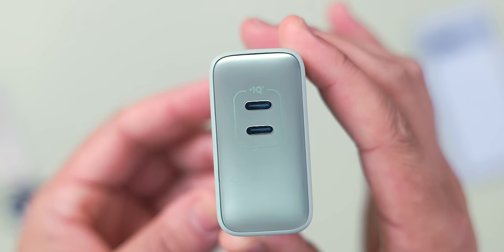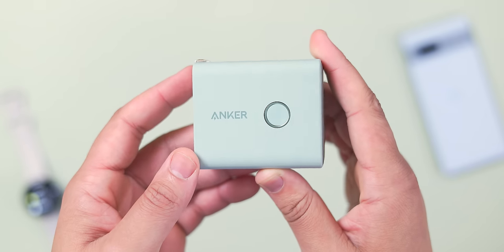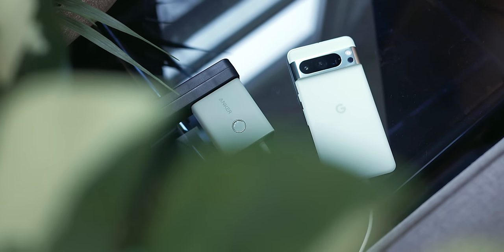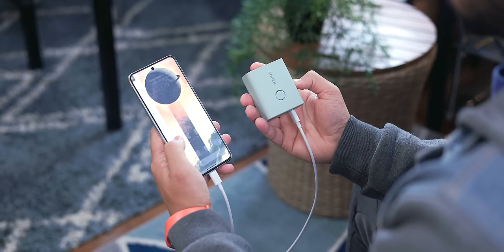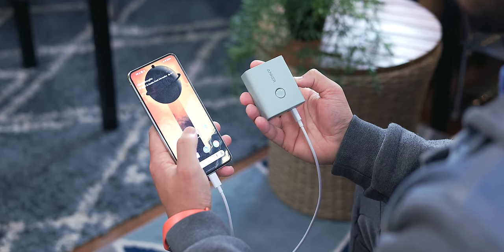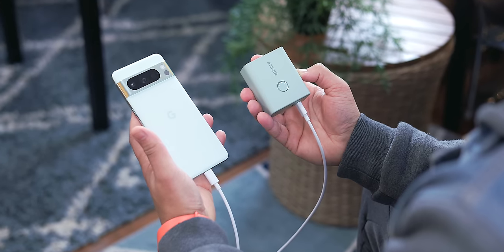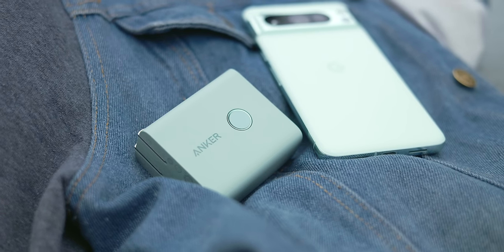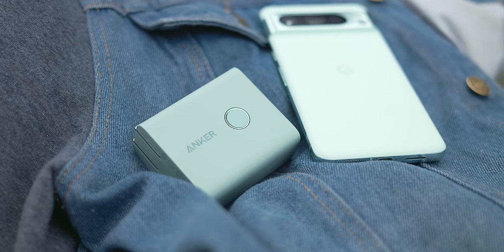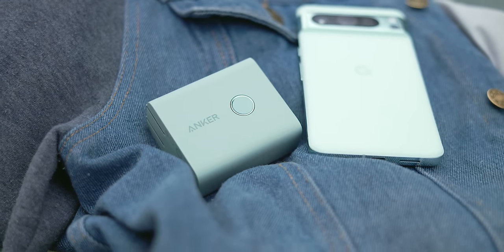It has two USB-C ports to charge multiple devices, features 45-watt fast charging when connected to the wall — which will easily charge Pixels at their maximum speed or something more powerful like a MacBook. It also doubles as a power bank with a max output of 20 watts, and at 5,000mAh it almost has enough capacity to fully charge a Pixel 8 Pro. It's great for commuters, convenient when you need it, and practical since it charges the battery bank while plugged into the wall.